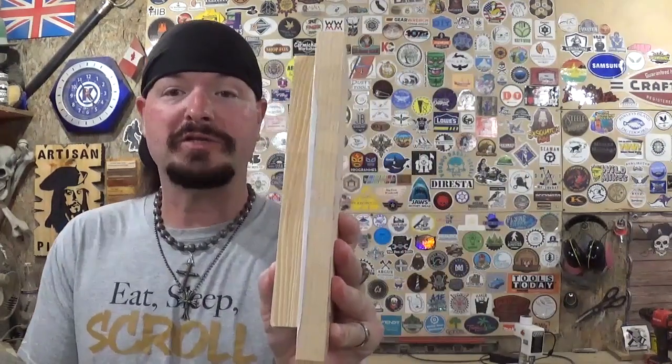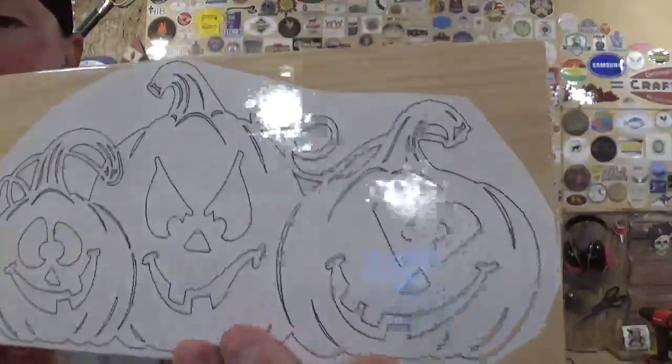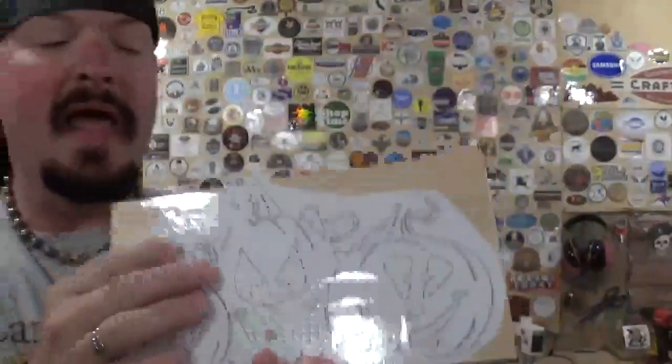Welcome back to the workshop — Artisan Pirate here. In today's scroll saw project video I have another amazing Halloween design by Scroll Saw Woodworking and Crafts and Fox Chapel Publishing. I've already got all the patterns printed out and attached to the material with clear packing tape. We're going to use two pieces of three-quarter inch pine from the scrap bin, and the design features Halloween jack-o-lanterns, each with a unique base connected by vines.